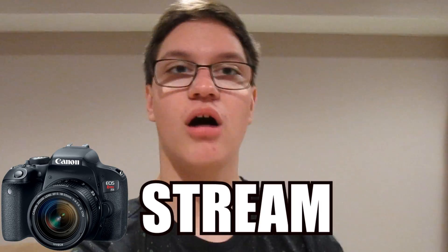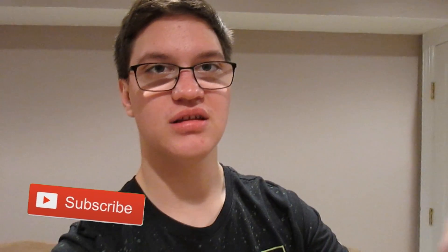Hey, what's going on YouTube, Brandon Wolf here, and I'm bringing you guys a brand new tutorial slash how-to video. In this video I'm going to be teaching you guys how you can use your DSLR camera to stream on OBS — you can use a face cam while streaming with your DSLR camera. Before we get into this video, make sure you subscribe and smash that like button for more tutorials and great content.